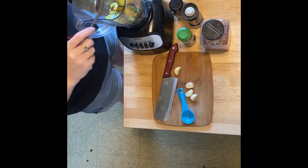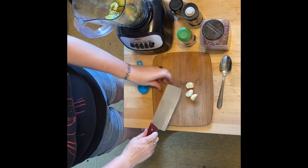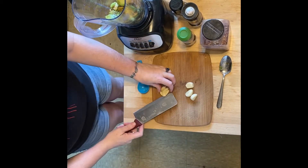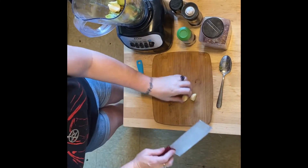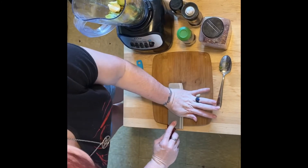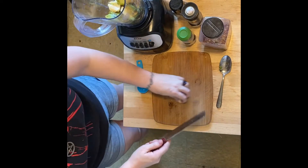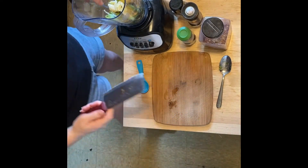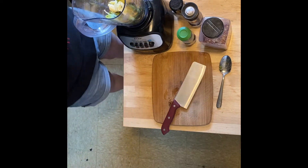Now I'm going to show you how to crush garlic. You want a good flat knife against your cutting board — and that's literally it, that's all you do. So I'm going to go ahead and crush these, and then we're going to start adding our other ingredients.